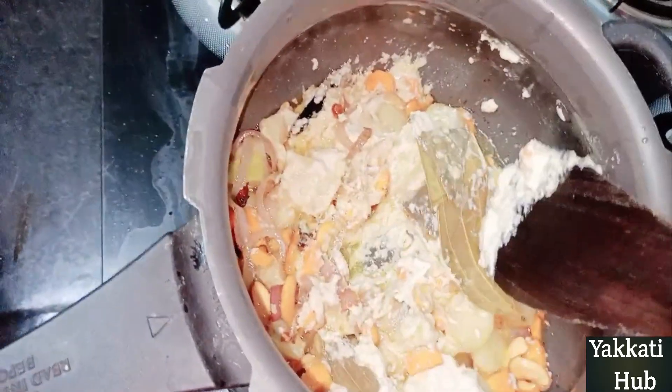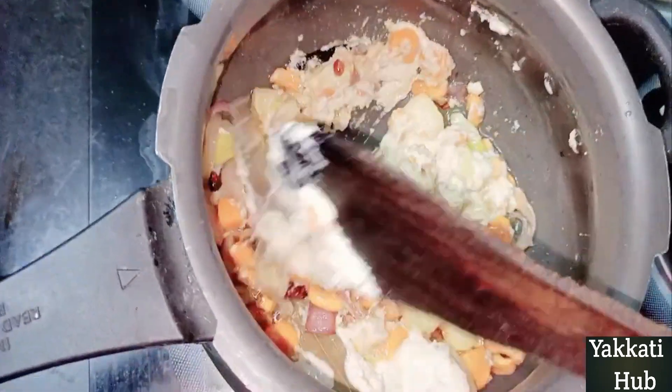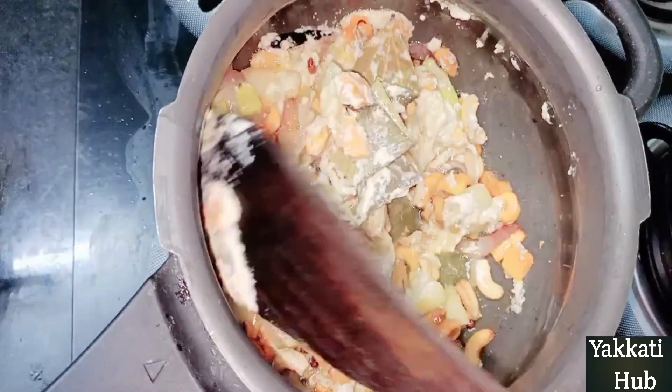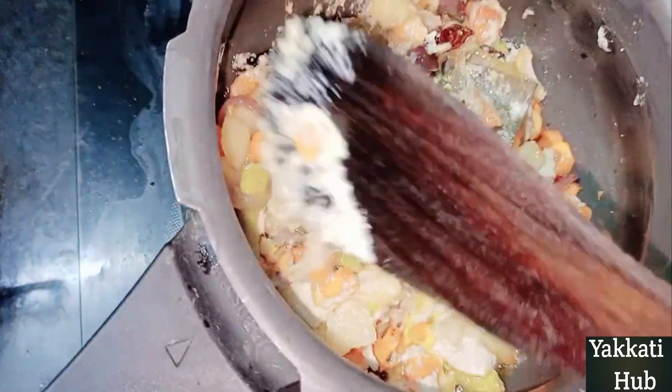You will also add paste to the vegetable — chakakak, allam vellu paste, gasa gasa, giri pop, and nubul paste. Mix it well and paste it.